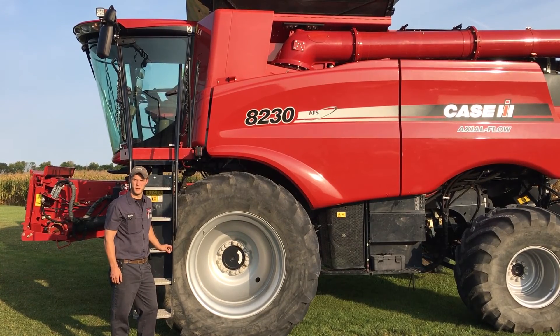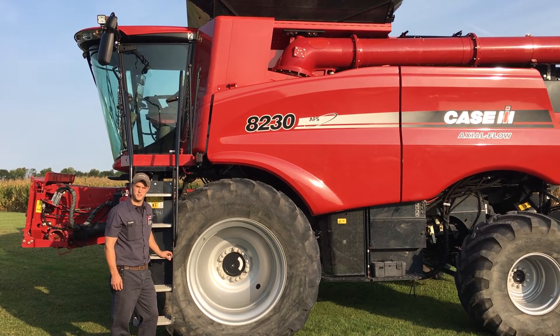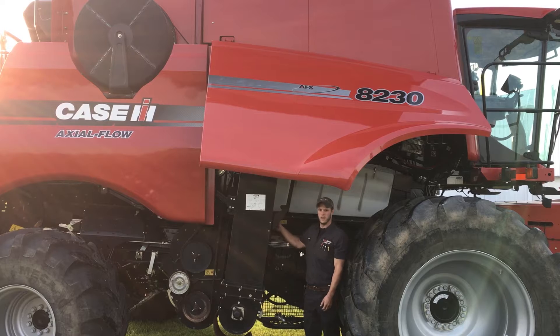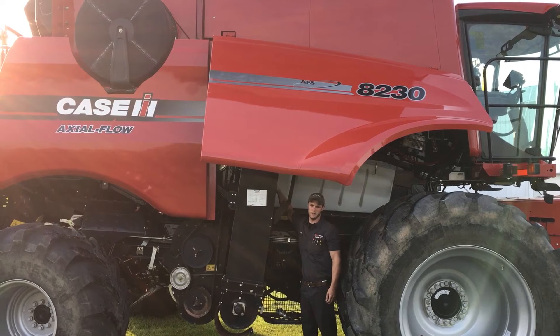Hi, Curtis Rowe, Service Technician with Bain Welker Equipment, here to give you some tips on how to have a safe and efficient harvest. Here on the back of our clean grain elevator, we have our moisture bypass sensor for your yield monitor.